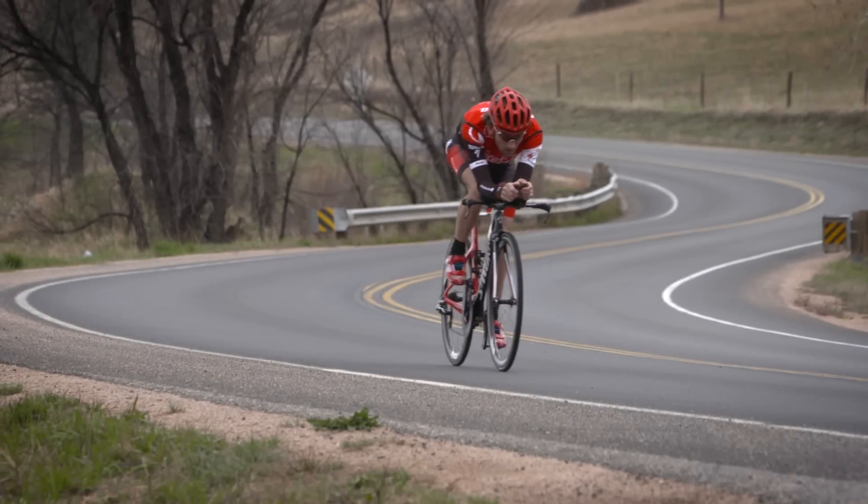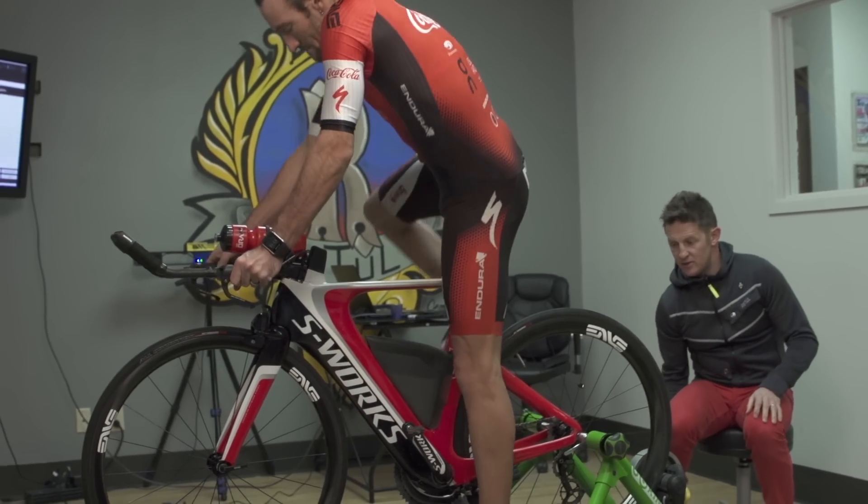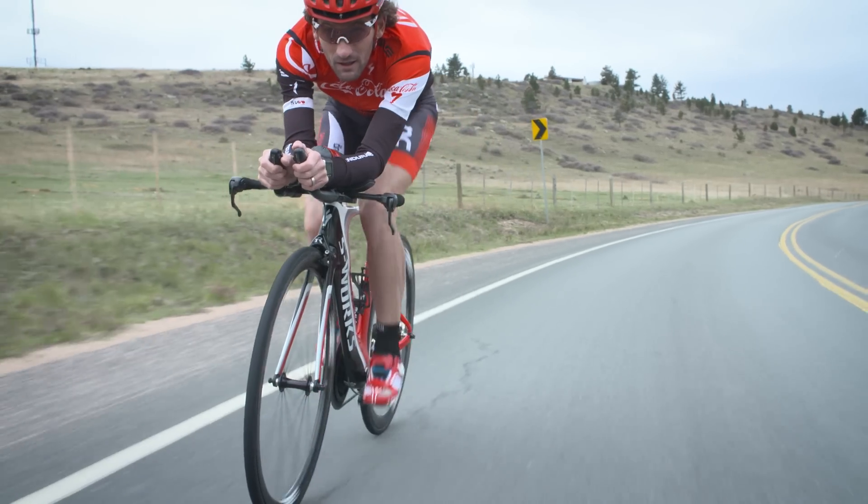We've dialed my position over two years now, so we're getting more aero but I still need to run a marathon or a half marathon from that position, so comfort is paramount. Getting into a time trial position for five hours is not something that comes naturally to anybody.